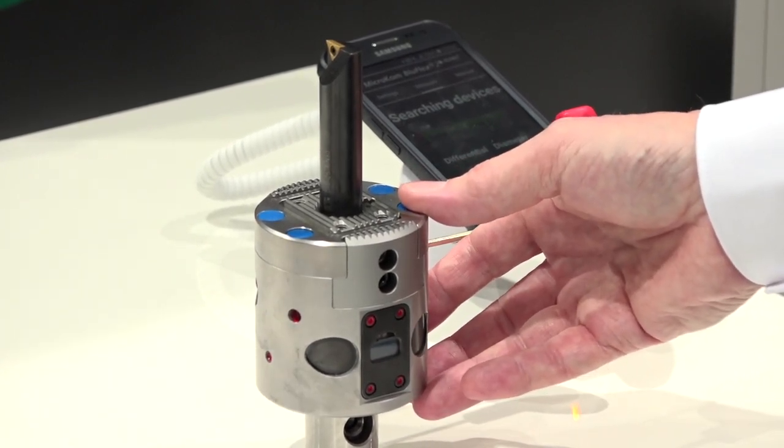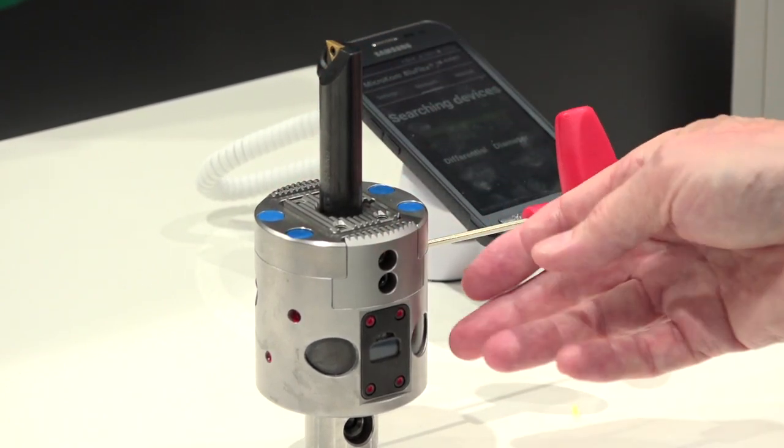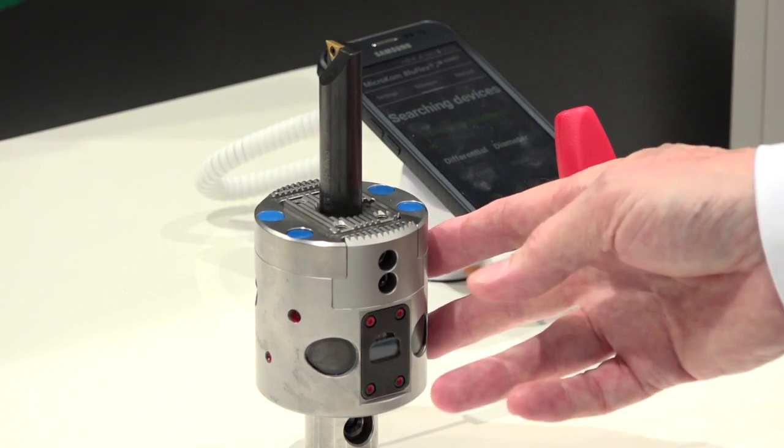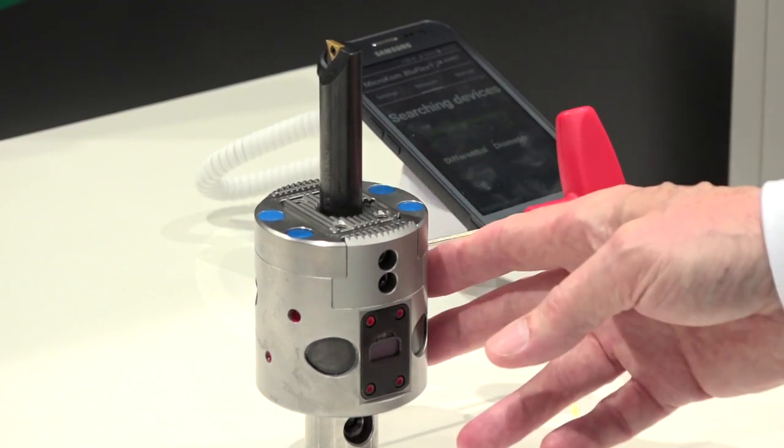The main thing I want to talk about is the actual inside of the slide. We've changed the differential screw to move the slide to 90 degrees. This gives us a much more accurate movement — a micron adjustment.